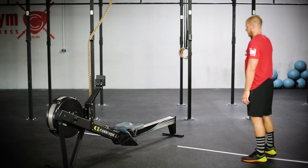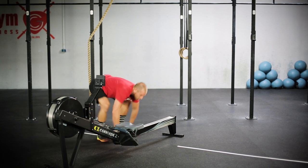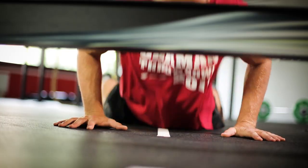Each burpee must be performed perpendicular to and facing the rower. The next rep will then begin on the opposite side, still facing the rower. The chest and thighs must touch the ground at the bottom.